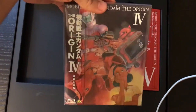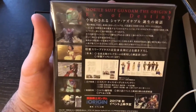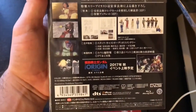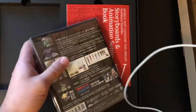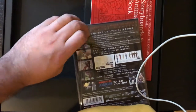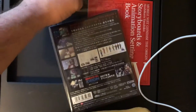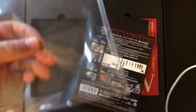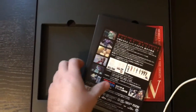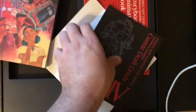Okay, to the main attraction — dun dun dun dun. This is cool. Very nice. Let's open this bad boy up. Slide it out — oh yeah. Ha ha ha. Put that to the side for a sec.